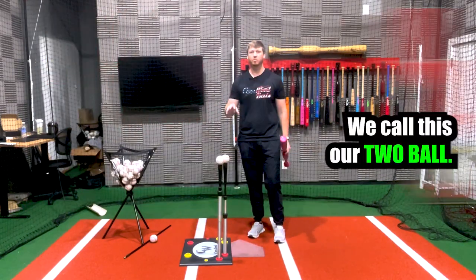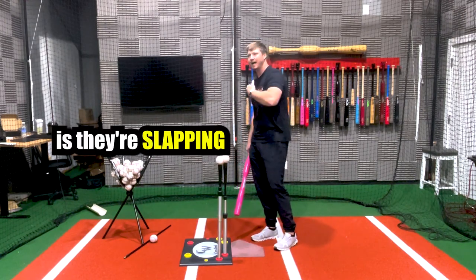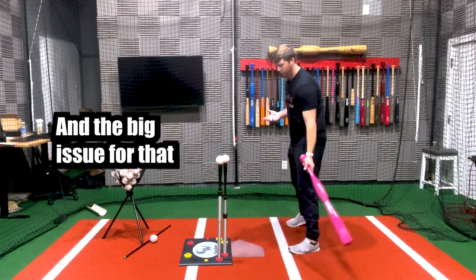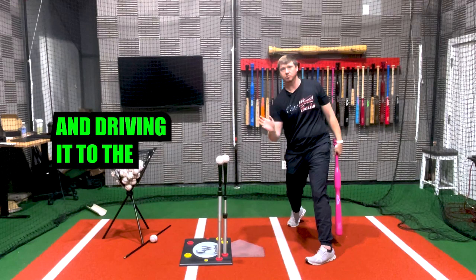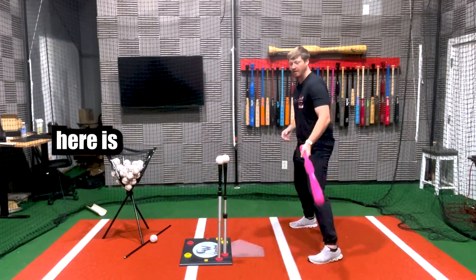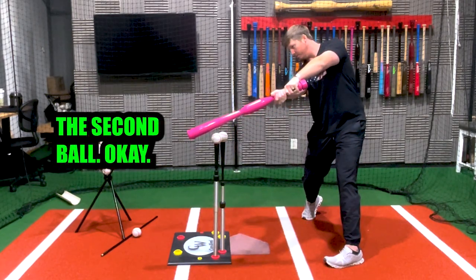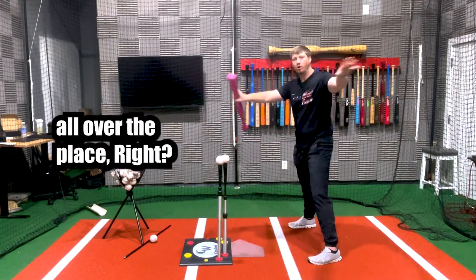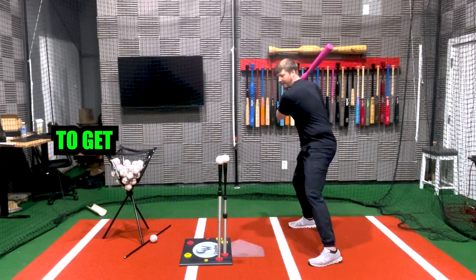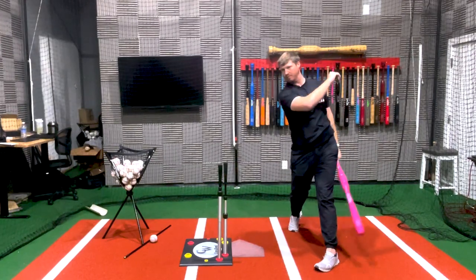Now the third setup is a bit more advanced. We call this our two-ball opposite field drill. One of the biggest issues players have when hitting to the opposite field is they're slapping it over rather than driving it with proper backspin. The issue is they get to the first ball and want to pull off instead of staying down through it. This drill is more of a visual representation — you want to get to the first ball and then extend through the second ball, teaching proper extension and driving the ball to the opposite field. The balls will go all over when you hit two, so this is mainly a visual and feel drill for getting that proper extension.